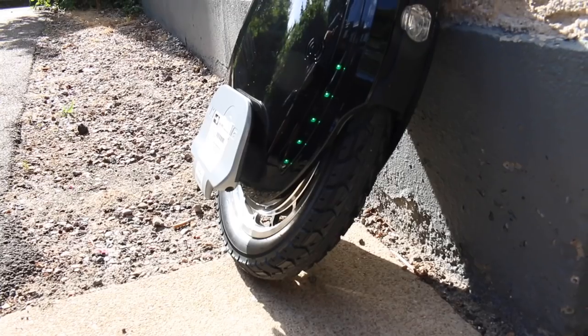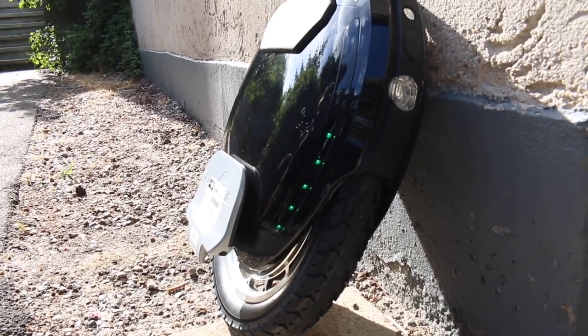Hey there people, welcome to Mr. Unbox. Last time we unboxed the Kingsong KS18L electric unicycle and there were loads of people asking us to do a more thorough review. So let's go on a ride and talk about the KS18L.